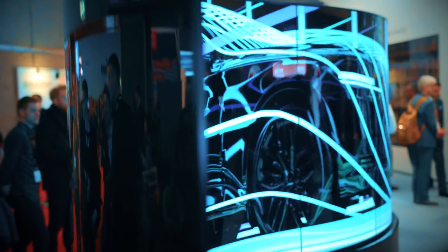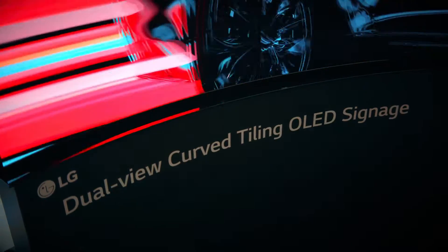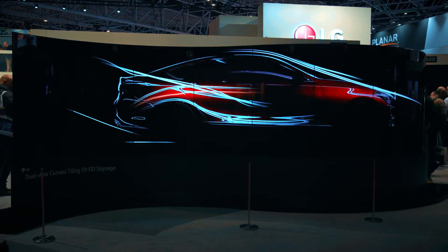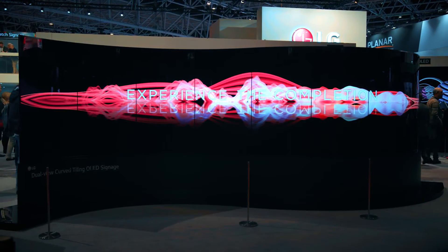OLED technology has taken the world by storm with its fantastic image reproduction, incredible flexibility, and speed of content reproduction. It's the only true display technology that can produce completely flat blacks and completely white whites. On the image wall, you don't actually need to do any color matching between the two panels — it's automatic.